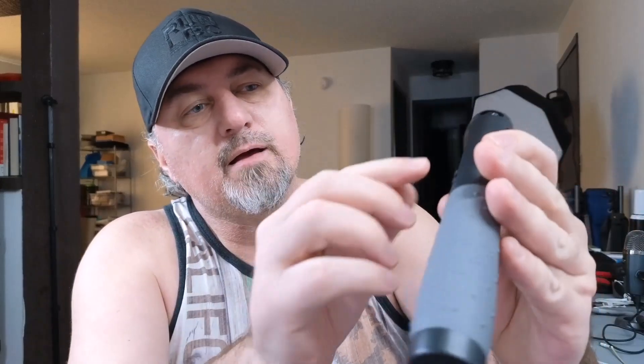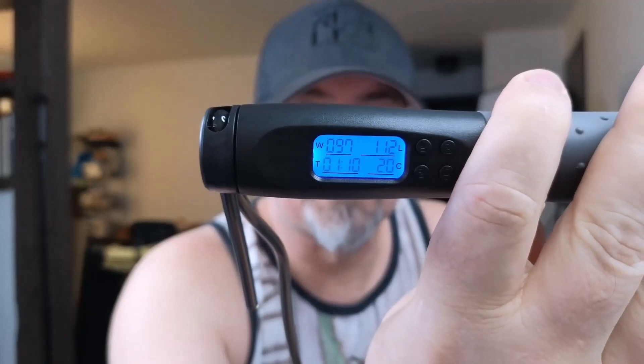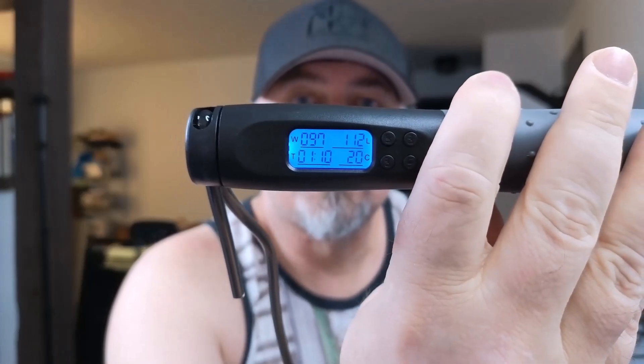So you set your weight — the W — and it's in kilograms. It'll count how many times you've jumped the rope, and it also tracks the amount of time that you've jump roped.